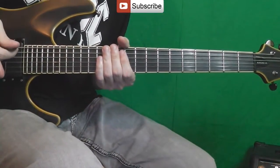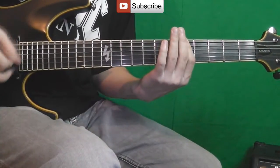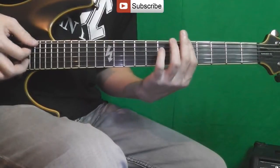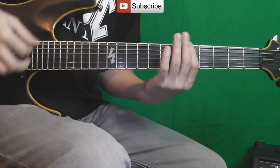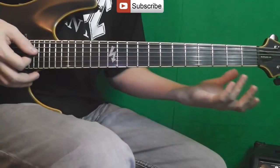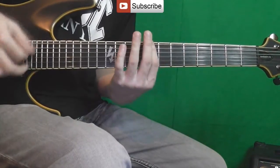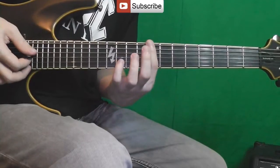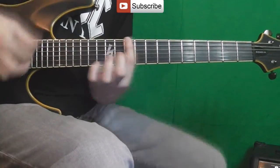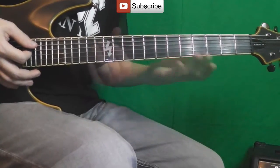In the verse, the same riff plays, but now it's played four times. The fourth time it's slightly changed at the end. Then the verse continues — those three parts repeated. And here it goes evenly in tempo: one bar on the 8th chord.